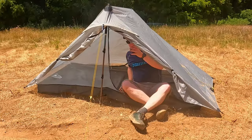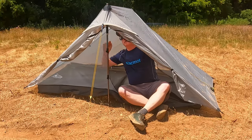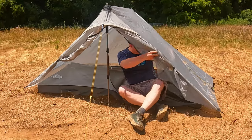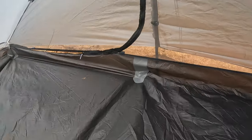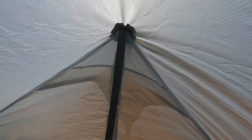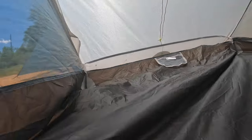It's made of a 20D sil-nylon with a 2,000 millimeter hydropressure rating. It is 46 inches wide, 91 inches long, and 43 inches high. It has two doors and two vestibules and vents at the peaks. The interior is fairly basic with a single pocket. When it comes to waterproofing, it is important to note that the Lan Shan II Pro does not come seam sealed. This is a major negative for this tent that numerous people have noticed.